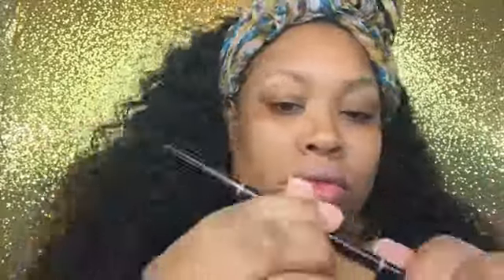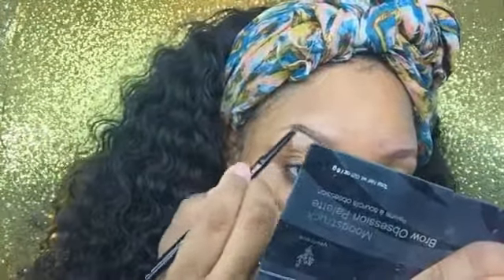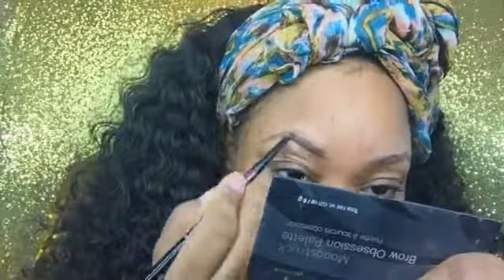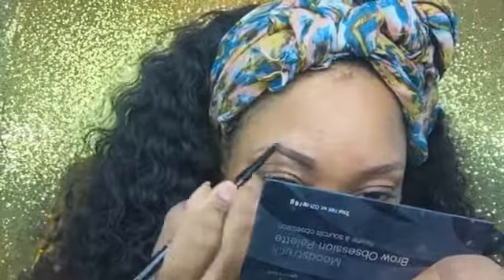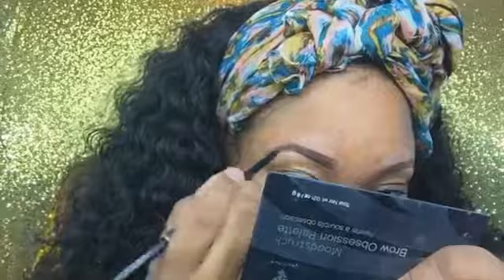Starting off with my Brow Wiz from Anastasia Beverly Hills in dark brown, I'm going to be filling in my brows. This pencil actually comes with a spoolie on it already, so I'm lining out my brows and just filling them in with light strokes, lining the top, and then I'm going to brush them out with the spoolie to distribute the color more evenly.